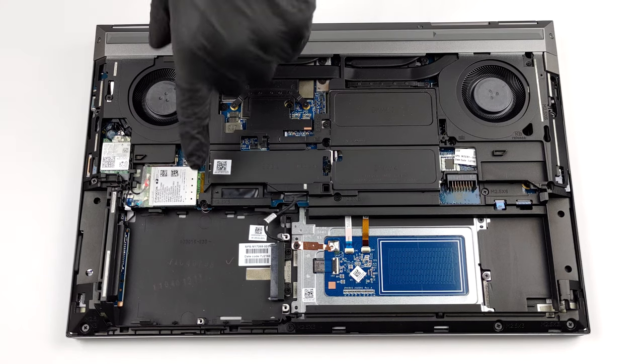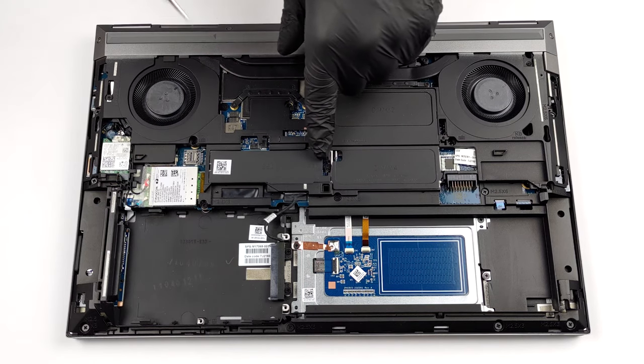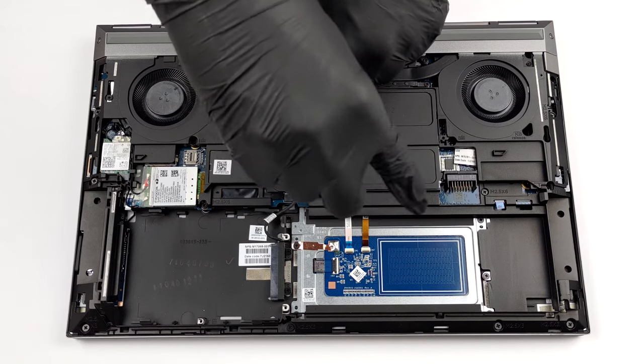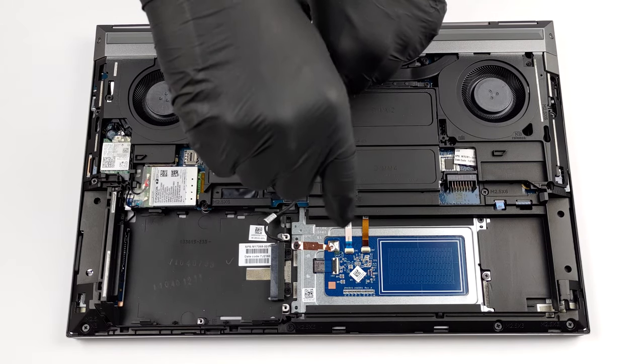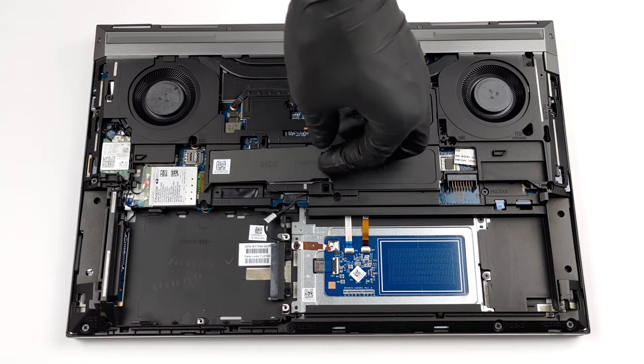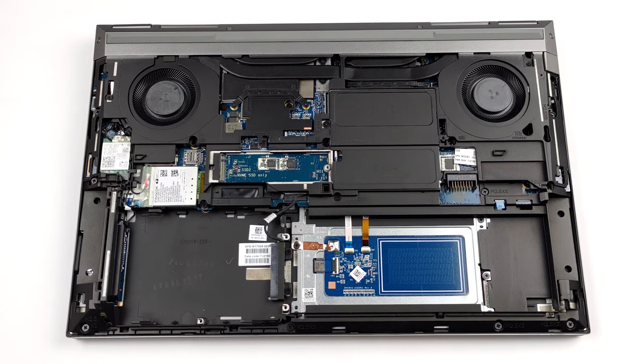And when it comes to memory, there are a total of four RAM SO-DIMM slots. Two are accessible from the bottom, while the other two are located beneath the keyboard. The total amount of memory supported is 128GB of non-ECC and 64GB of ECC.